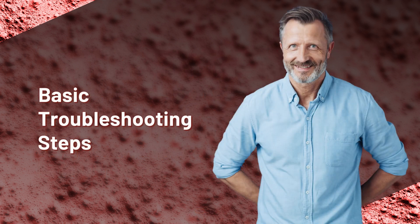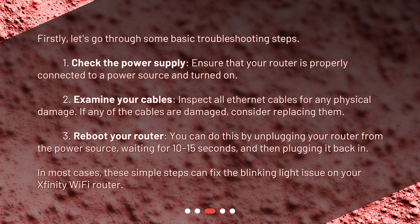Let's go through some basic troubleshooting steps. First, check the power supply — ensure that your router is properly connected to a power source and turned on. Second, examine your cables — inspect all Ethernet cables for any physical damage. If any of the cables are damaged, consider replacing them.